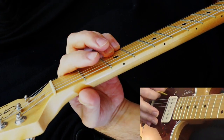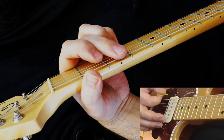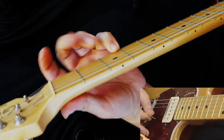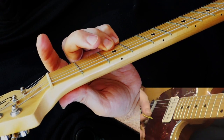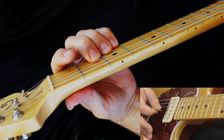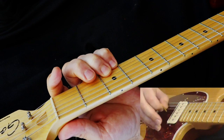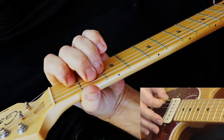Then you go to an F sharp, but you add a note. Normally you play third fret here, third fret there, but when you play the F sharp you're adding an A here — so on the third string you're not playing open, you're playing second fret. And then an E major.